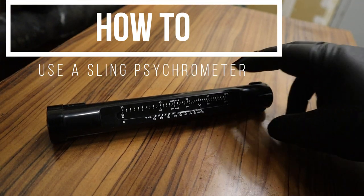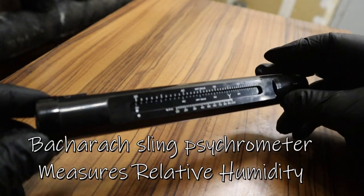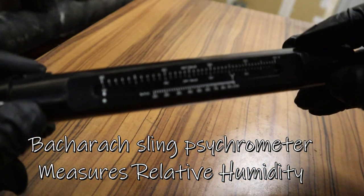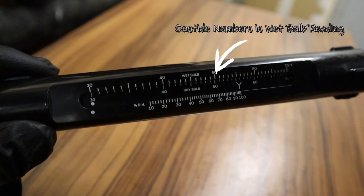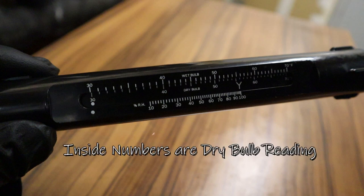Welcome to how to use a sling psychrometer. Summer's coming up, the cases are sweating, and we're going to have to check humidity in the stores. On the outside you have the numbers of the wet bulb readings; inside is the dry bulb readings, which we'll go over in a little bit.